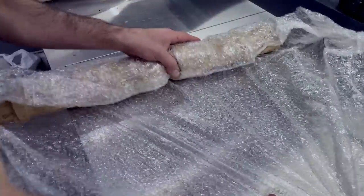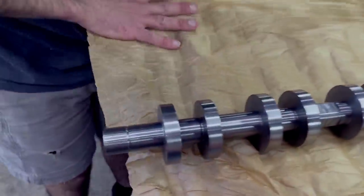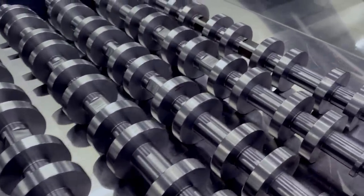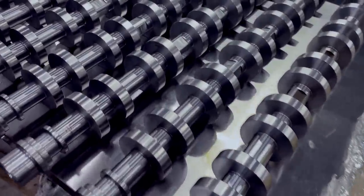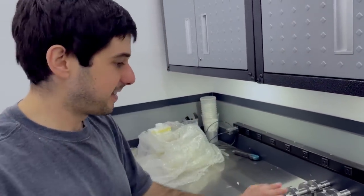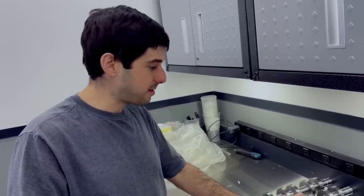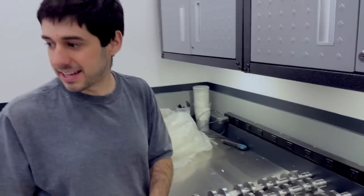So we have some extra ones to play around with. All right, here they are - all eight. Now they're ready to be shipped off. We've got to call up Bullitt, tell them they're coming, get all the specs and everything - all the details they need to get these ground to our requirements. This is the last piece, the biggest piece, to get this thing going.